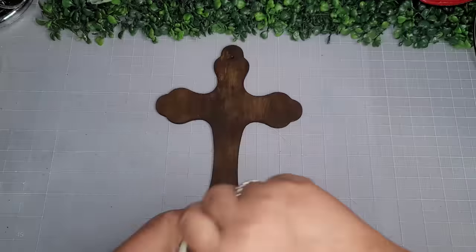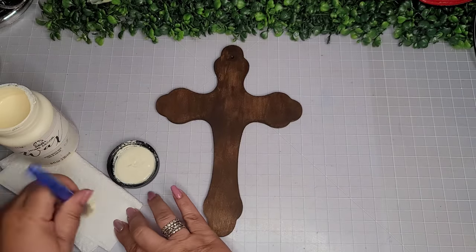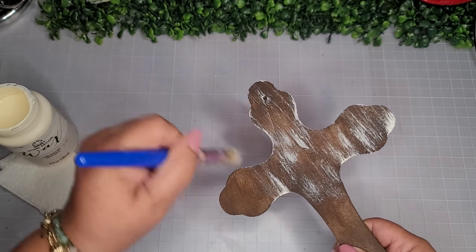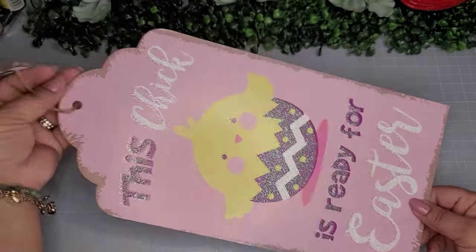I'll paint this whole cross with it, front side and back side. Now I'm going to go in with the Folk Art Home Deco white wax and do a little bit of distressing on the cross. If you don't like distressing, you don't have to do it — you can leave it out — but I think it just gives it more character.